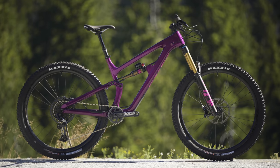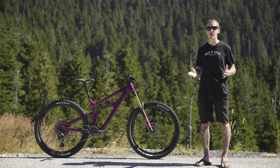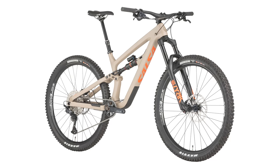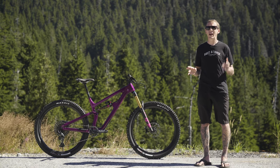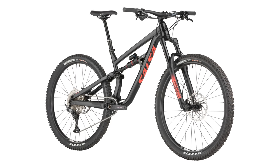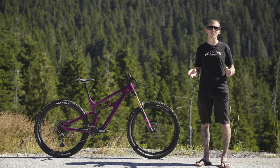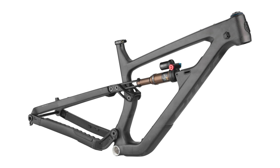As usual, this one here is the top-tier model — it's the Carbon X01 Eagle version and it goes for $7,500. But if you don't want to spend that much, the carbon bikes actually start at $4,900, and that gets you SLX components. If you're not into the carbon, either because you can't afford it or because it's not what you want, aluminum complete bikes start off at $3,200 American. Interestingly, Salsa also offers an aluminum frame-only option and it costs $2,100 with a RockShox rear shock. Of course, you could also get a carbon frame-only, and that one goes for $3,200.